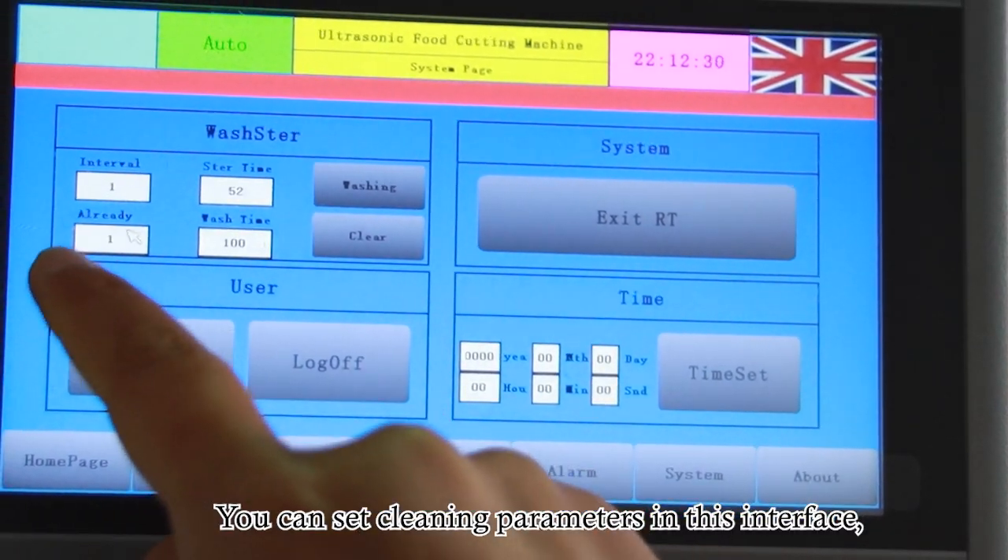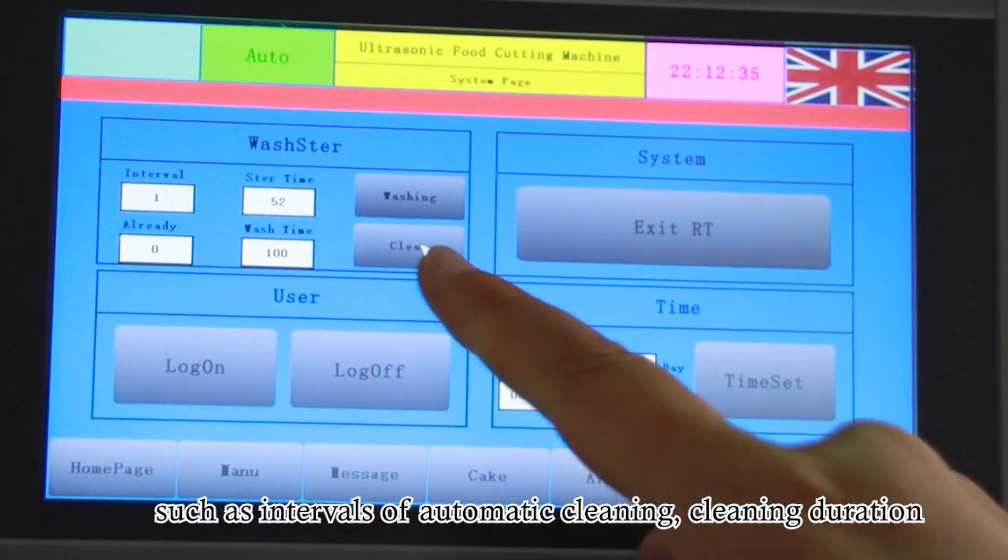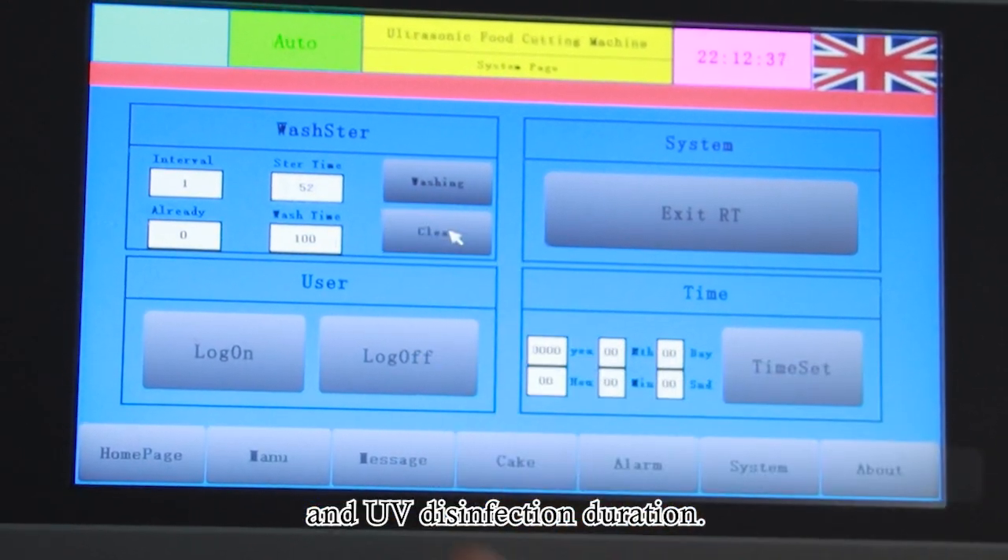You can set cleaning parameters in this interface, such as intervals of automatic cleaning, cleaning duration, and UV disinfection duration.